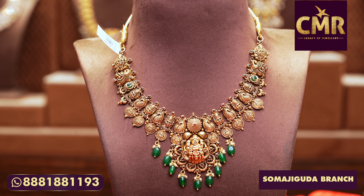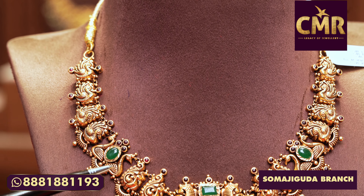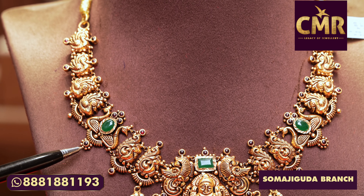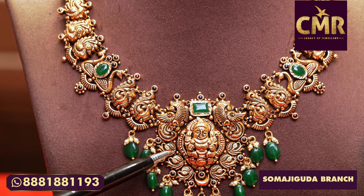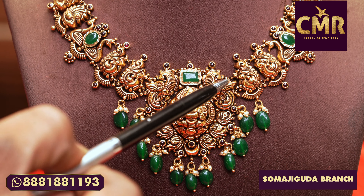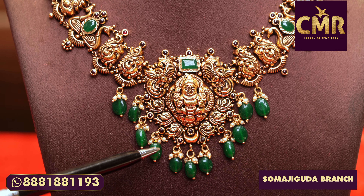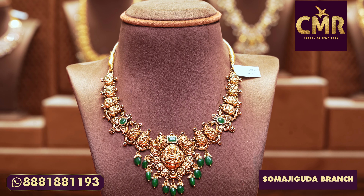This necklace has a gross weight of 32 grams and a net weight of 25 grams. This is a Moroccan necklace. I have a peacock design in the middle of this necklace. Here we have a peacock design with an emerald stone in the mid. We have a bud design here and a leaf design with Lakshmi Dev. In the middle we have an emerald stone. This necklace is 35 grams and the net weight is 26 grams.